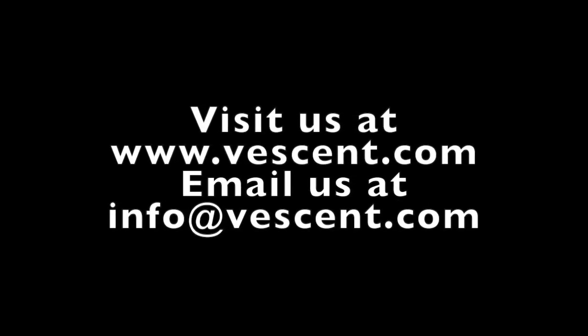If you have any questions or want more information, visit us at Vessant.com or email us at info@Vessant.com. Thank you for watching.